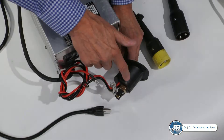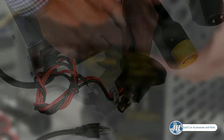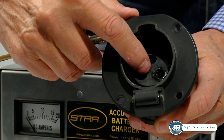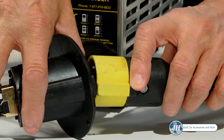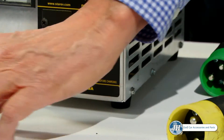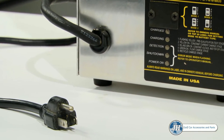You always want to inspect the receptacle and the plug. If you have a bad connection between these two, heat will build up and begin to melt the receptacle and/or the plug, causing a potential fire hazard. If you are not getting a good connection, see your local dealer immediately to get a new plug and/or receptacle installed as soon as possible.